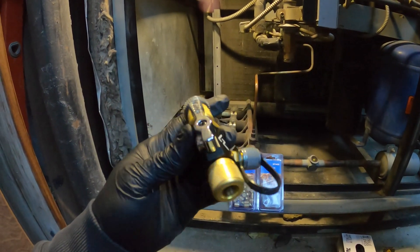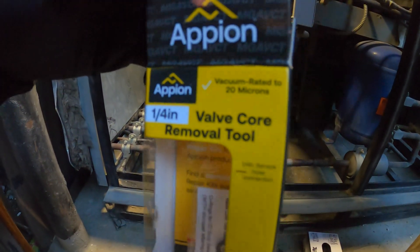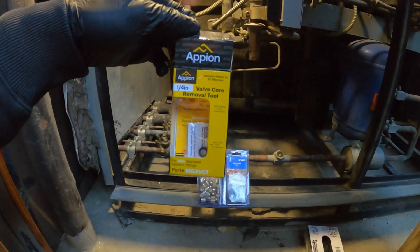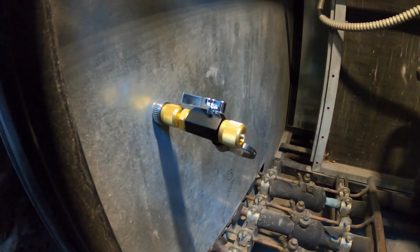Here we have our valve core removal tool, made by Apion. This one is really nice — part number MGABCT. I really like this one because it has a little magnet on there, which is honestly very helpful.